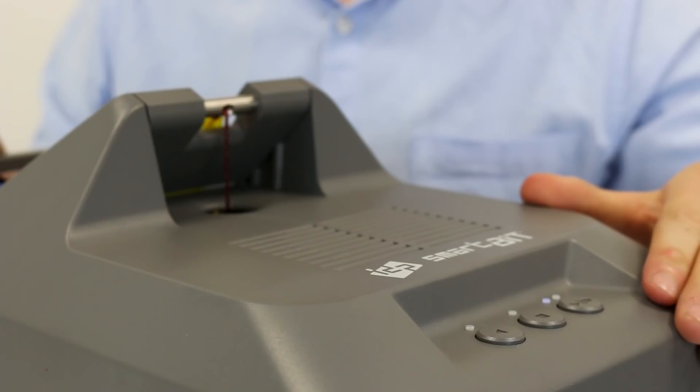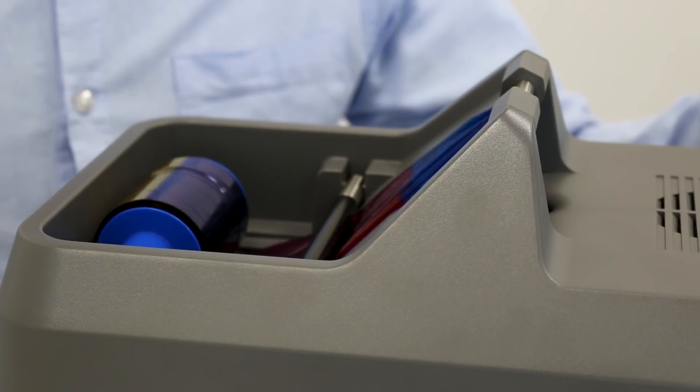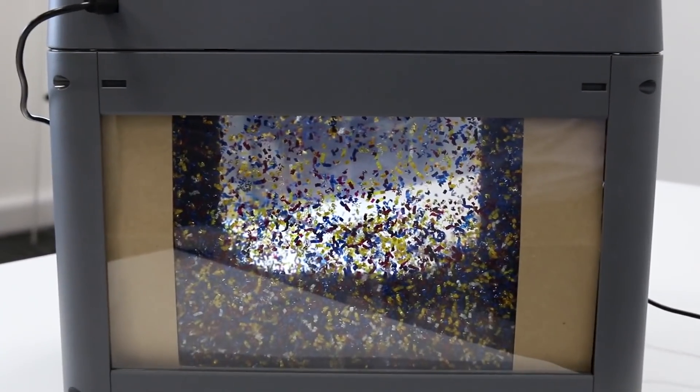The SmartBit ribbon will do the rest of the work for you. Using twisted micro-cut technology, the SmartBit shredder automatically shreds your used ribbon panels into tiny, unrecognizable pieces, eliminating any concerns about the ribbons and ensuring you comply with GDPR regulations.